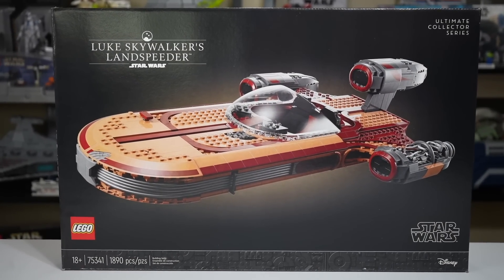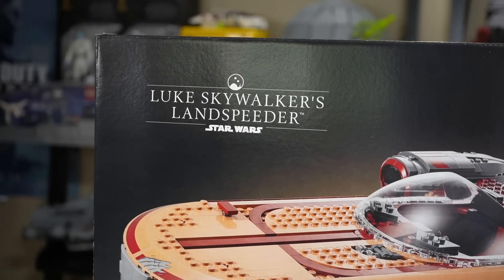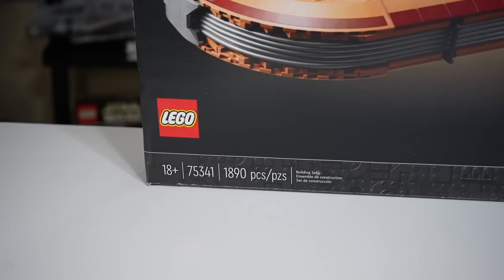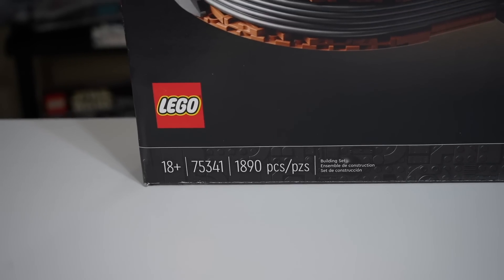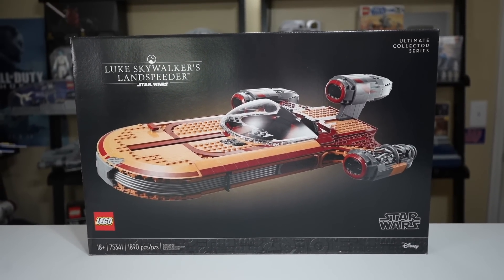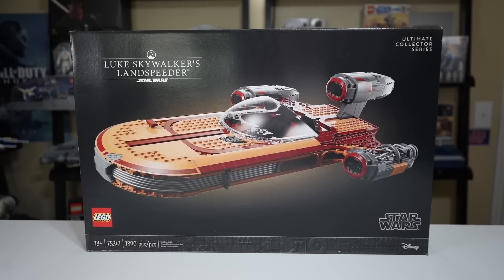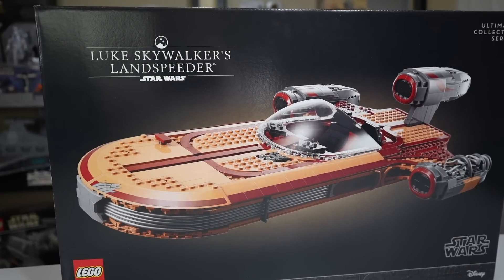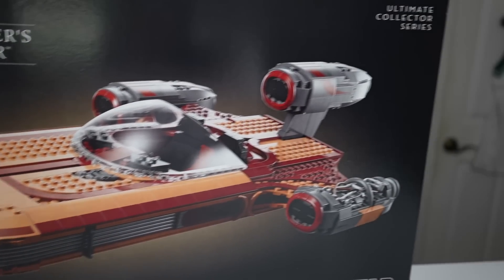Hey everyone, Ryan here, Amador Productions, with my review of the highly anticipated UCS Luke Skywalker's Landspeeder. Given set number 75341 with 1,890 pieces, 18+, obviously an adult set, this one will set you back $200 in the U.S., fits right in that $200 May 4th range that has been pretty good for the last almost decade at this point, so this one fits right in there.